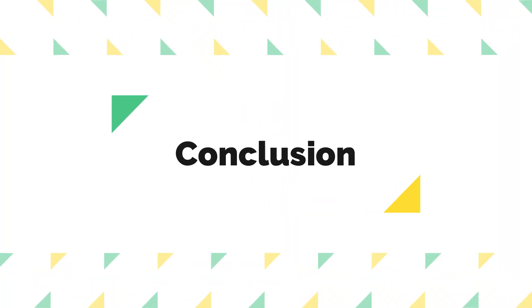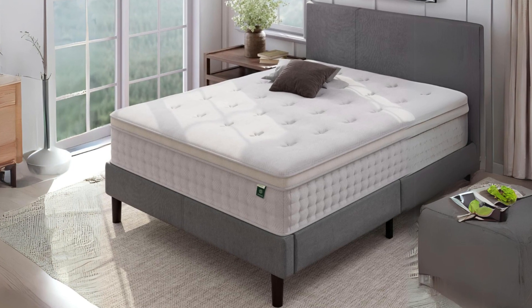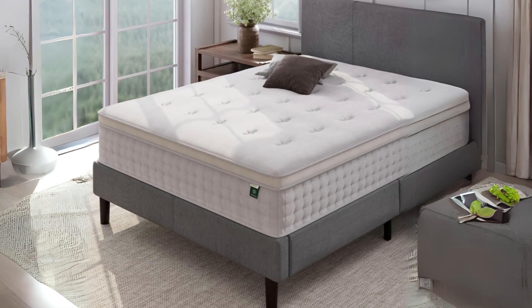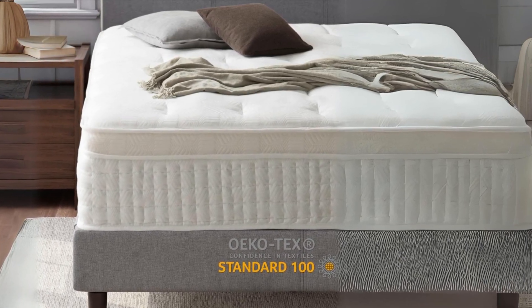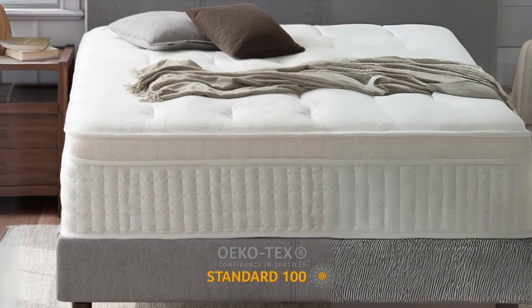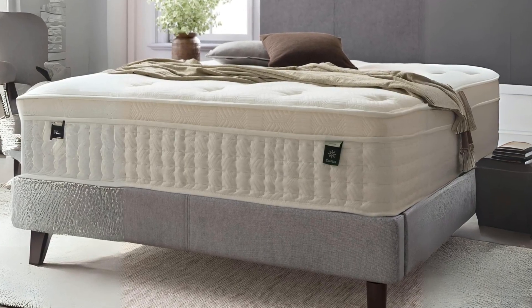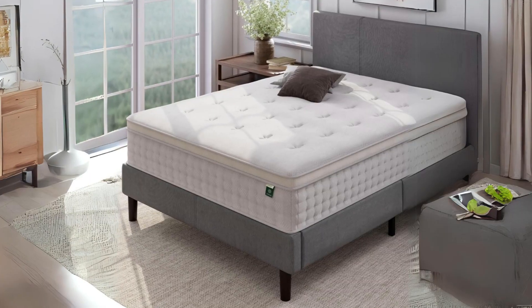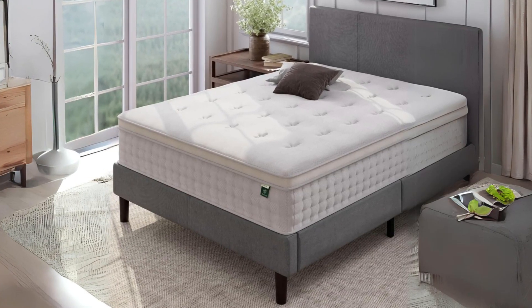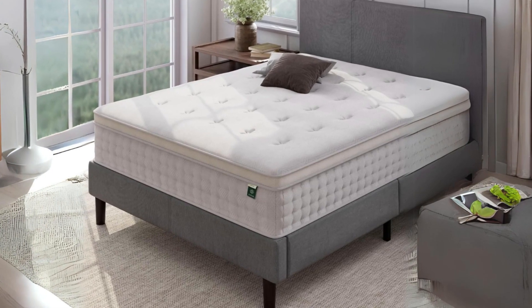Conclusion: the Zenus Euro Top Pocket Spring Hybrid Mattress offers an excellent combination of comfort, support, and convenience. With its thoughtful design, Oeko-Tex certification, and easy setup, it's a compelling choice for anyone seeking a restful night's sleep. Additionally, the 10-year warranty provides peace of mind, making it a smart investment in your sleep quality and overall well-being.